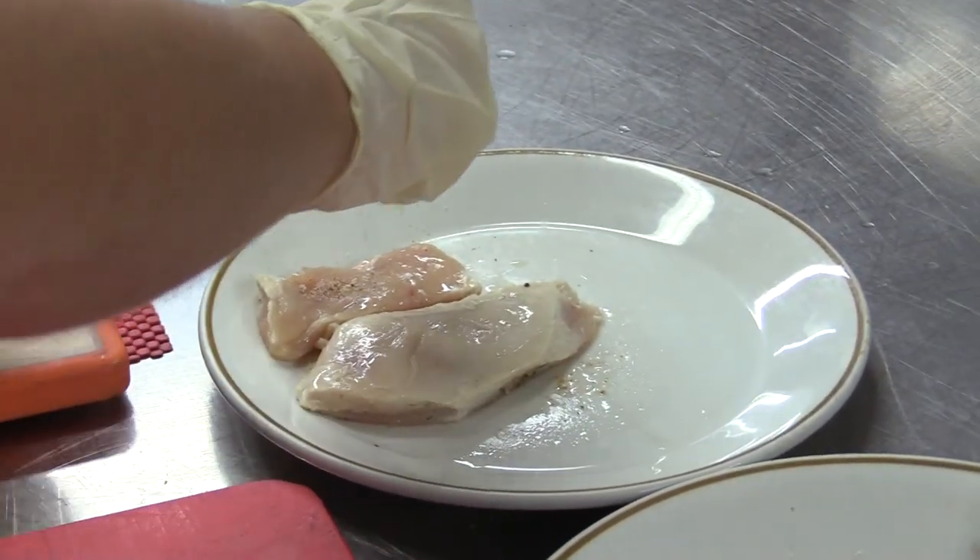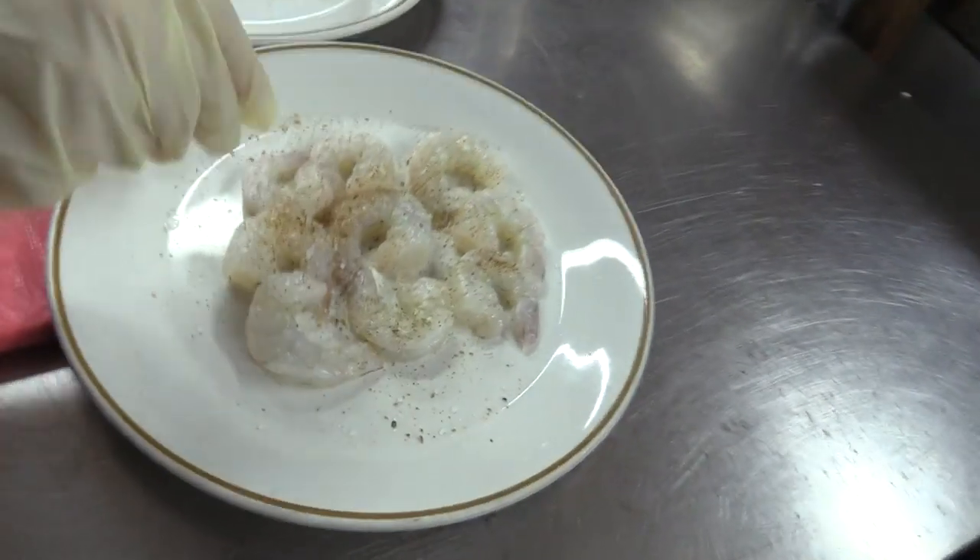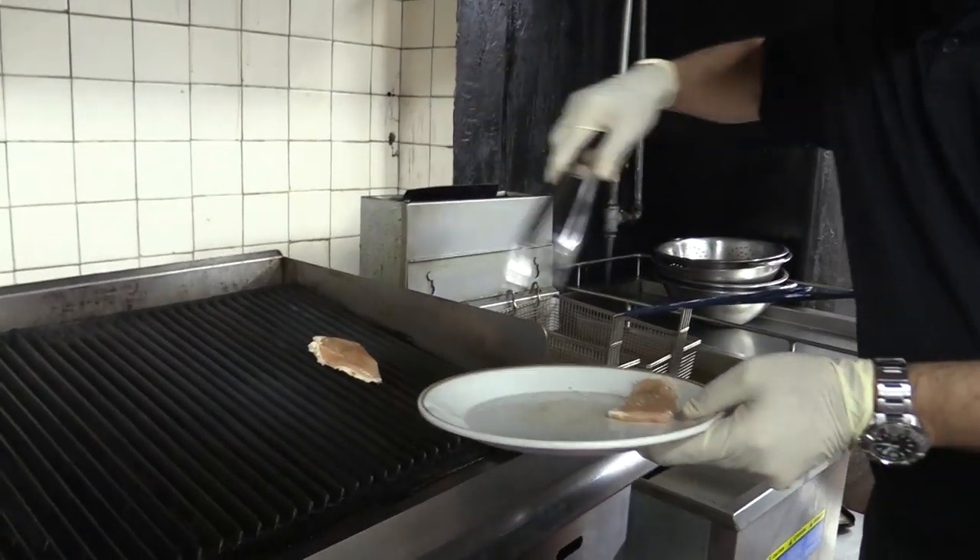I'll tell you a little bit — there's some cumin in there, some salt and pepper. They're useful, with a little dash on each. So we're going to throw this on the grill.